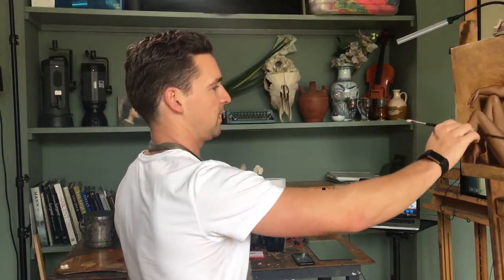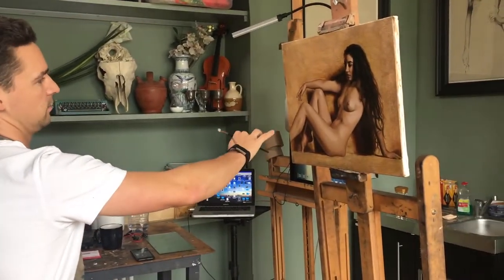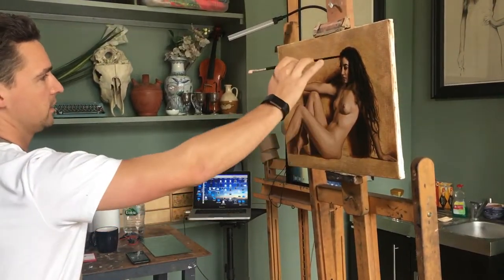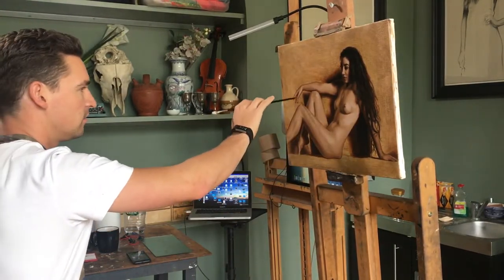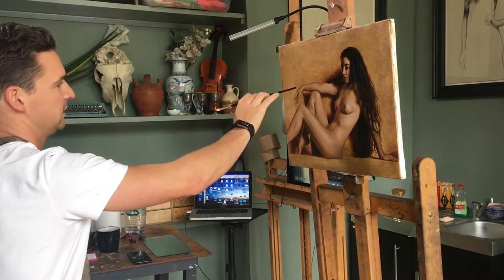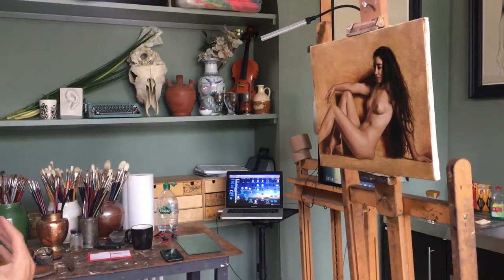I wouldn't start in one particular place — I'd try and bring it all up at the same time. So I'd block in the leg, block in the body and the arm, and then slowly try and bring it all up, rather than start in one particular place and move along. I find that way it all starts to come together as a picture.